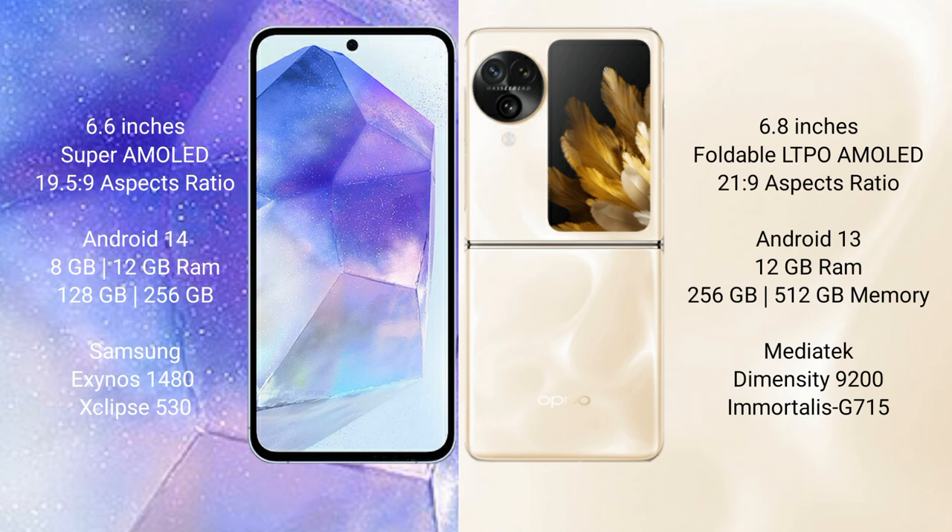Samsung Galaxy A55 runs on the Android 14 operating system. Oppo Find N3 Flip runs on the Android 13 operating system.